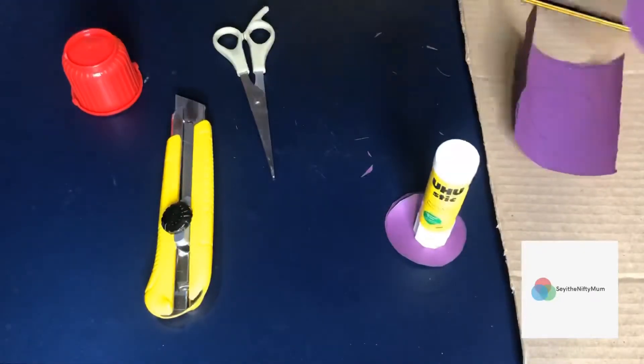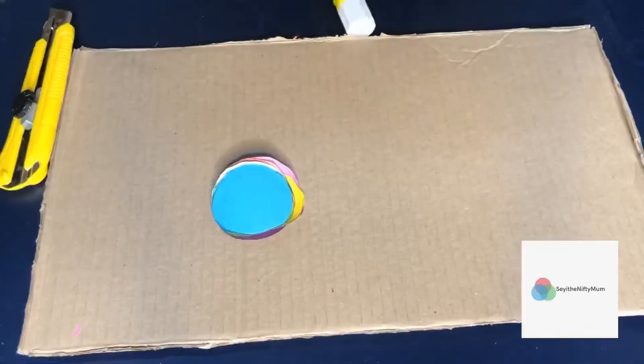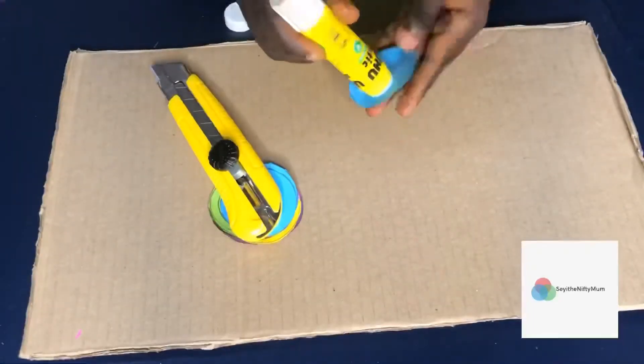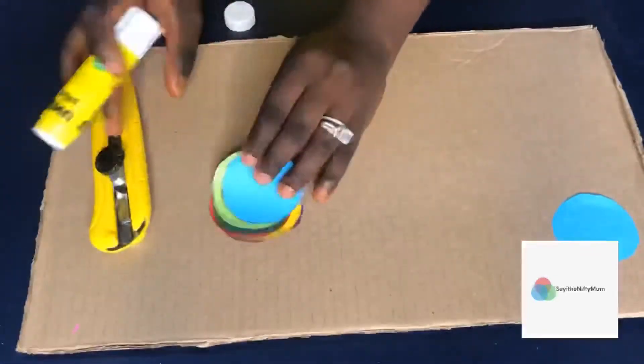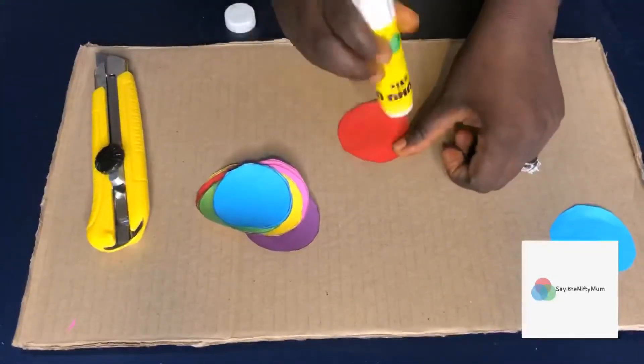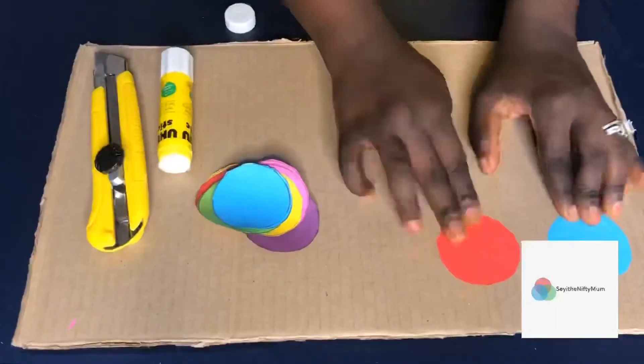Once I'm done with all the cutting and drawing, I'm going to use the UHU glue to stick the circular patterns on the brown cardboard. This is what I'm going to do around the cardboard to form the puzzle. Please keep on watching.